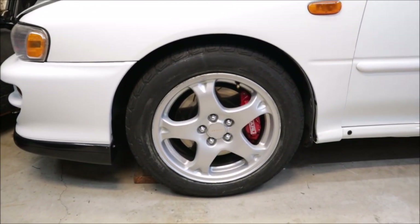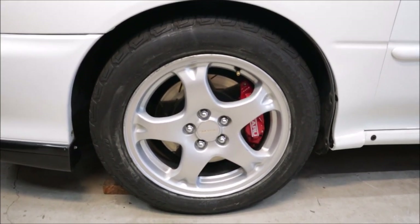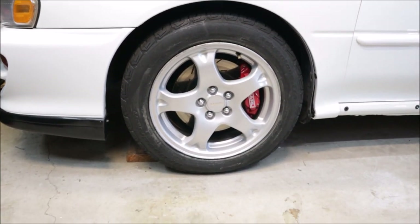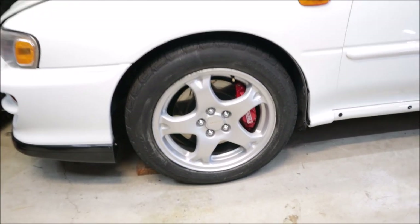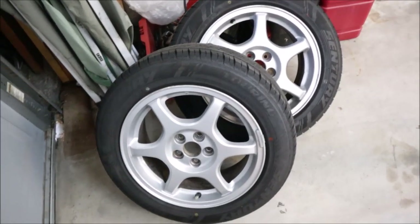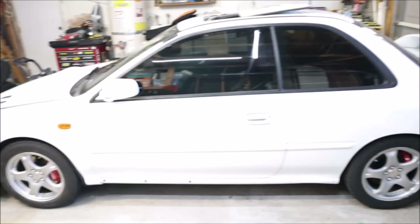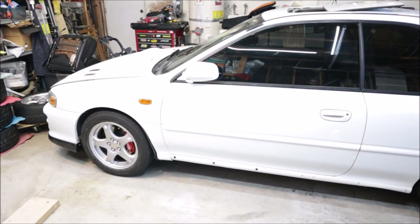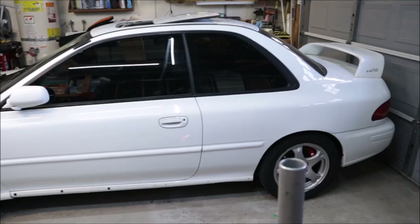To get them broken down, repainted, the lips all fixed and straightened out, I'm thinking at least $100 to $150 per wheel. I do prefer these six spokes, actually, the looks of them, over the five spoke. But I need the room in the garage, so I've got to sell them off. And the five spokes are what the car is supposed to come with.